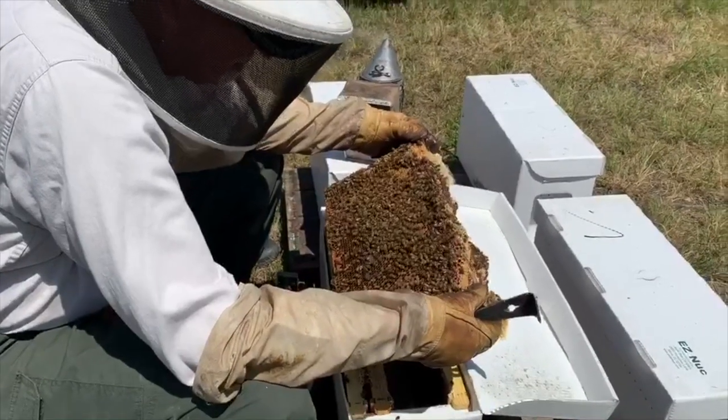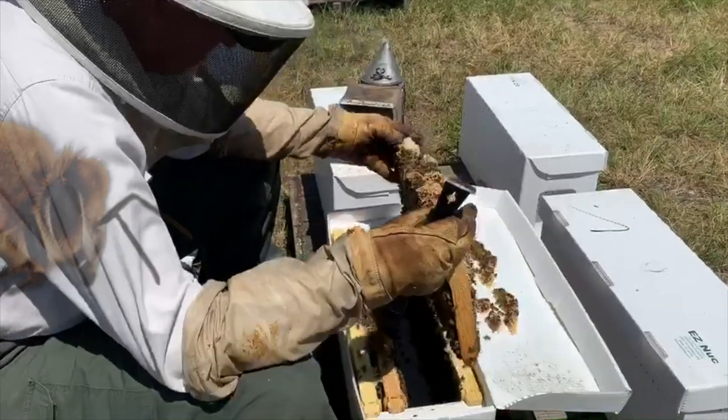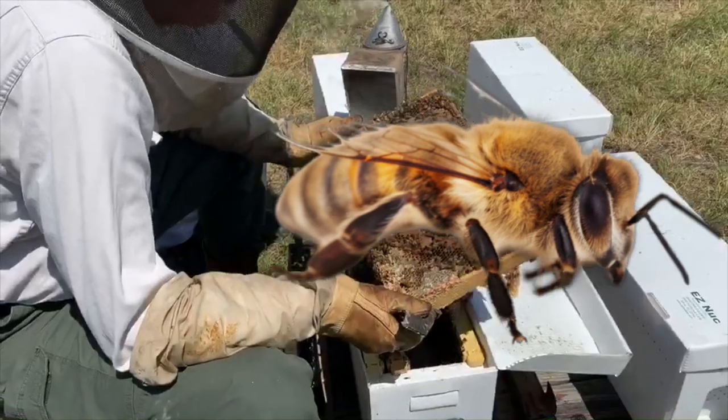A bee is an insect that has three parts: a head, with eyes, antennae, and mouth; a thorax, with four wings and six legs; and an abdomen. That's where the stinger is.